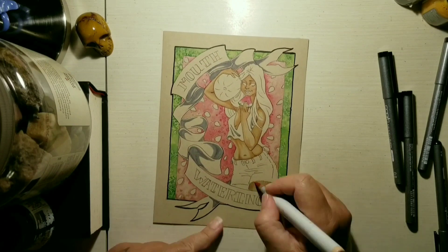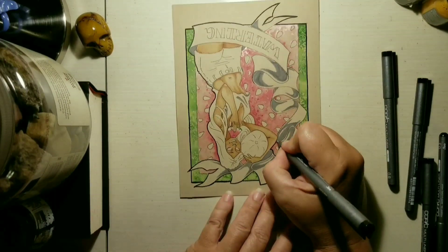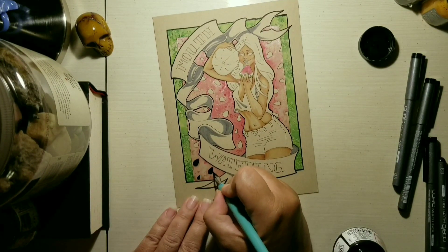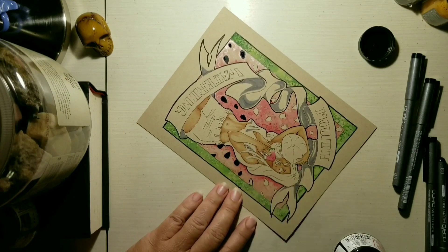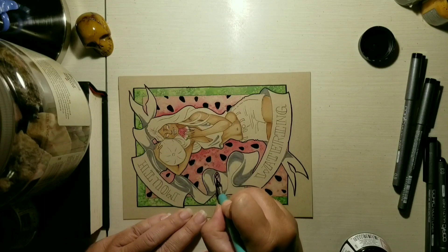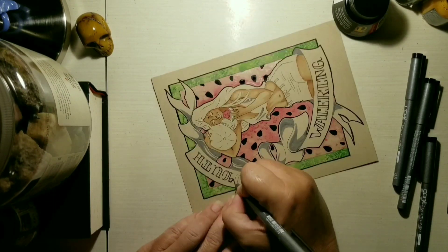I use a mix of Copic markers and Prismacolor markers to do the coloring in her skin tones, the scroll work, and some of her clothing. I also use some of the Kiritaki on her shirt so the white pops out a little better — I like the way it falls on top and then sinks into the paper, so even though you're putting color over it you're still keeping the shading underneath. It gives the shirt a little extra dimension.